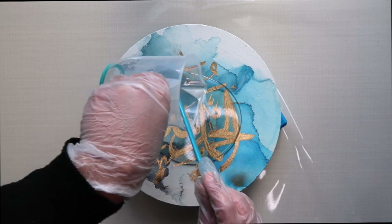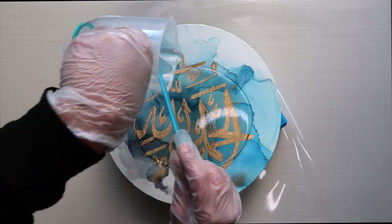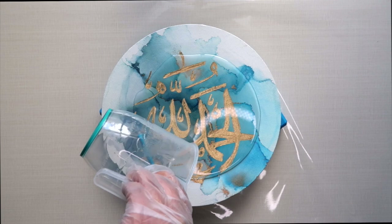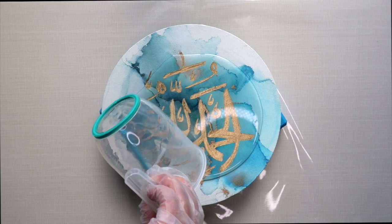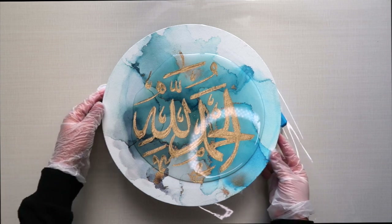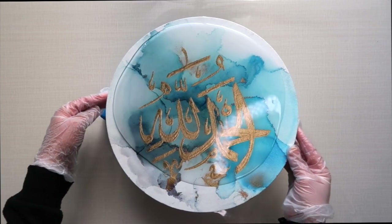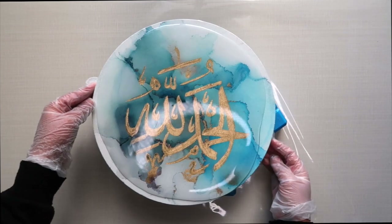As you can see, the colors already look very vivid, bright, and beautiful once the coating goes on. Once you have all your resin on your canvas, you just want to tilt it so that it can go towards the edges and run down the edges — that's one of the important parts. Make sure it goes down the edge and covers the canvas evenly.